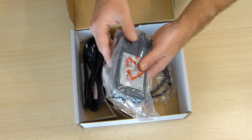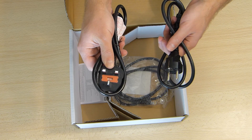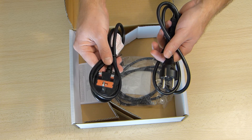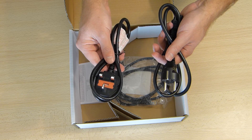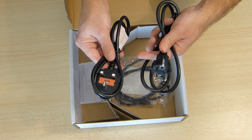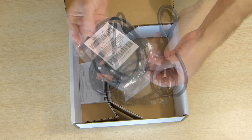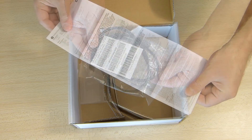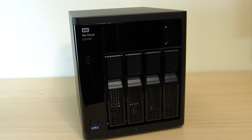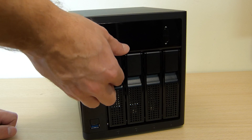Now let's take a quick look at the accessories included. There's a power adapter with two sockets — one for the EU, which I'll be using in Portugal, and one for the UK. If you live somewhere else, just order the right version or get a socket adapter. Also included is an ethernet cable and the warranty documentation.